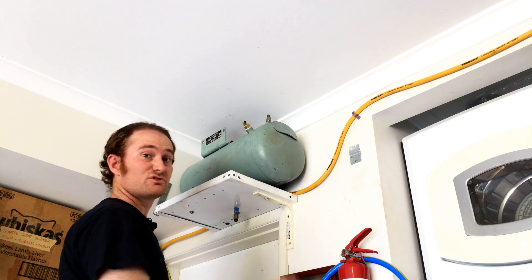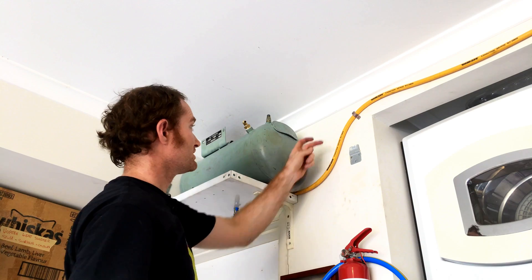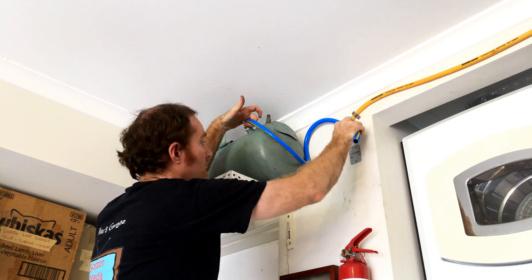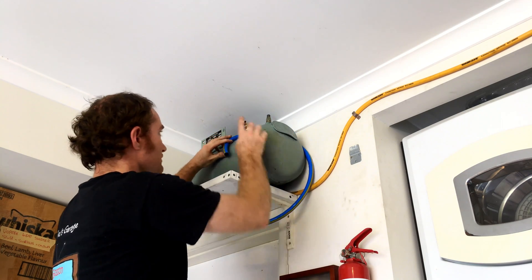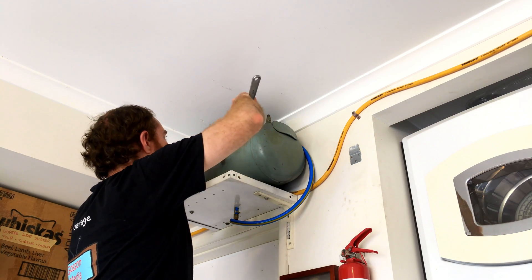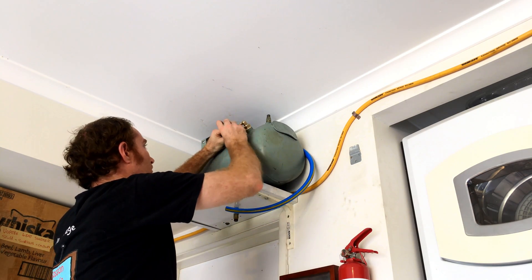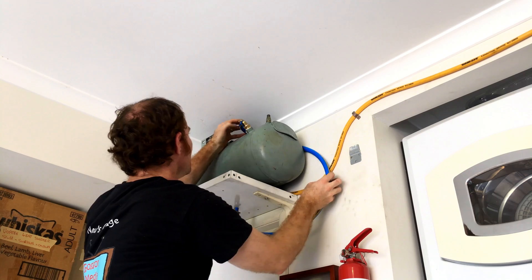Basically we're just going to plumb it into the existing system. The hose is running right past, so we just need to tee into it and feed it in. I'm going to spin this fitting around a bit to make it tighter and feed the hose in through the other way — straight on there. Boom, lovely.